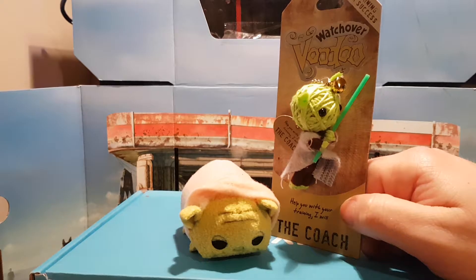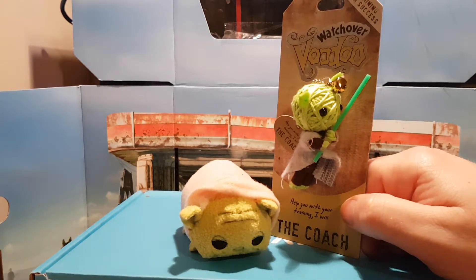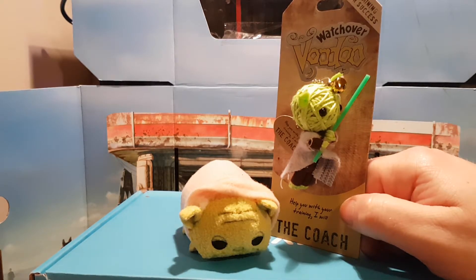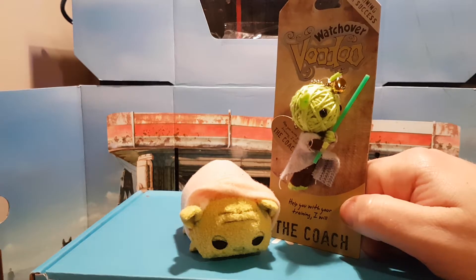I highly recommend, if you want a stocking filler for next year or you just want to buy someone who's an absolute nerd like me something novel, then I recommend you go out and buy one of these.